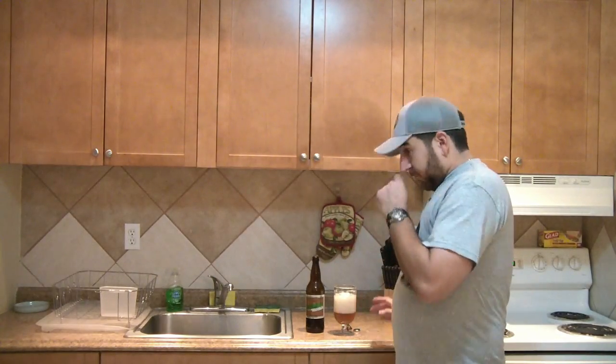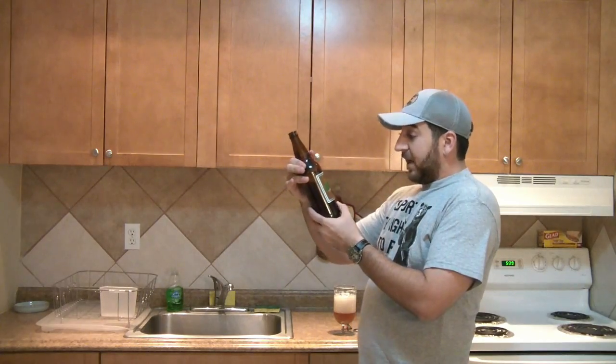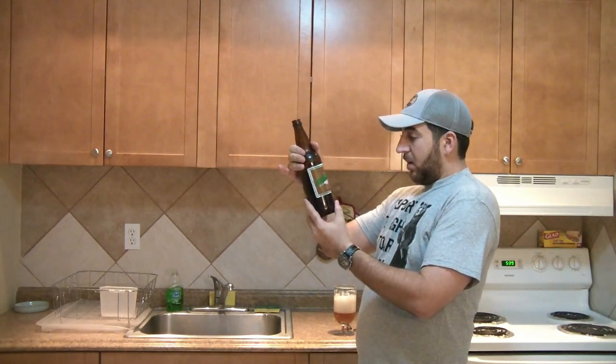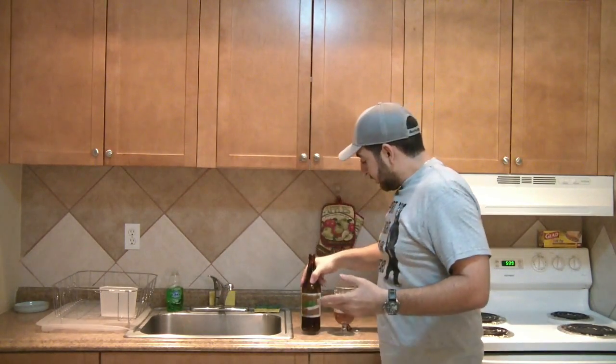Semi-sweet. Hot bitterness up front and more on the finish. Nice resinous finish. That's a pretty good IPA. Dorf, you did it again. And you guys know I know my IPAs — I'm really picky about my IPAs. And it's 6.5% alcohol by volume. 6.5% tastes about right, which is really good for an IPA in my opinion. Because 6.5% is just about the perfect sessionable IPA alcohol percentage.